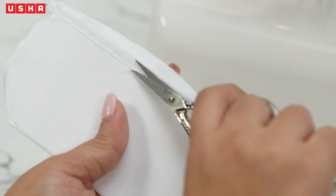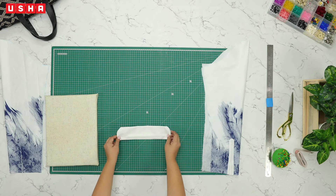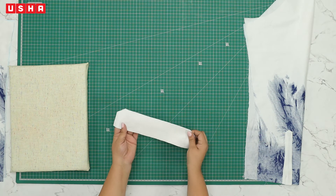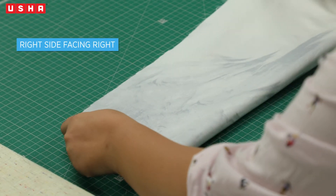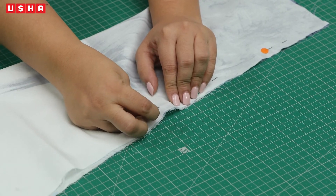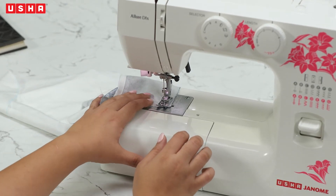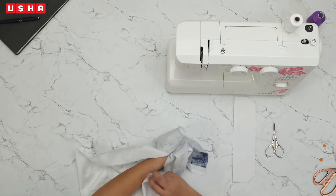Cut off any extra threads. As you can see, we've stitched one side. Turn the material inside out so the fusing goes inside. Carefully turn the edges out and keep it aside. Next, take the sleeve material and fold it in half, right side facing the right side. Pin the open sides. Match the side seams of the sleeve, align under the presser foot, and begin sewing. We will have to stitch the sleeve seam allowance halfway through — don't forget reverse stitches. Cut the extra threads and turn the sleeve inside out.